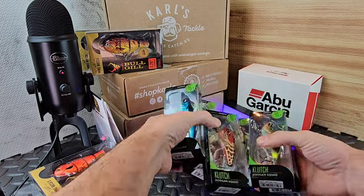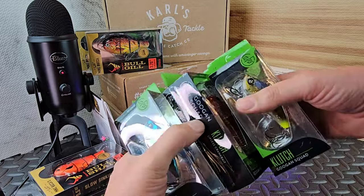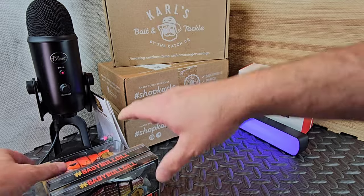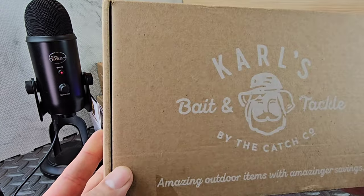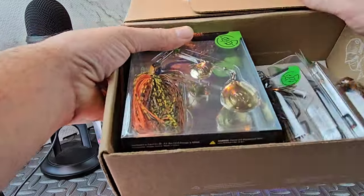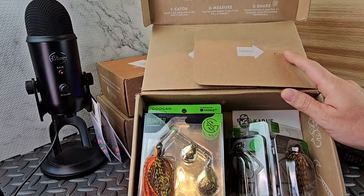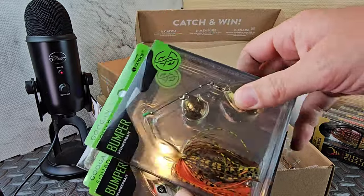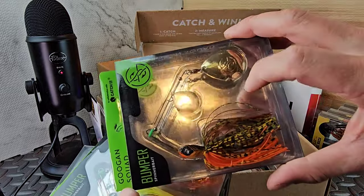They do sell boxes like this - if you want all the jerkbaits, square bills, flat sides - Googan Baits makes pretty much every bait you need. Now, some of this stuff I've had since summertime so some deals may not be available anymore. I know some people don't like Googan Baits, some do - I don't get caught up in the politics. I do like their wire baits and they make good jigs. These are all the Bumpers. This one is Sunrise Craw - I really love that color and it does very well for me.